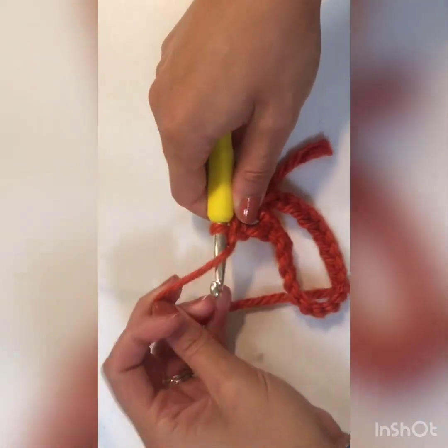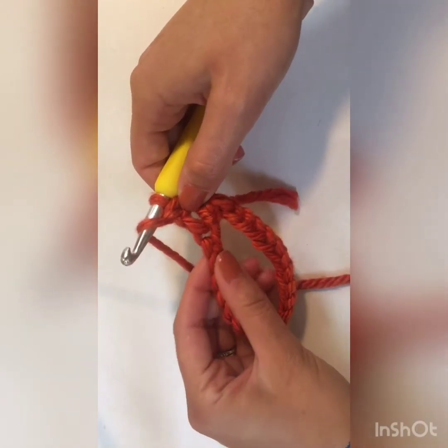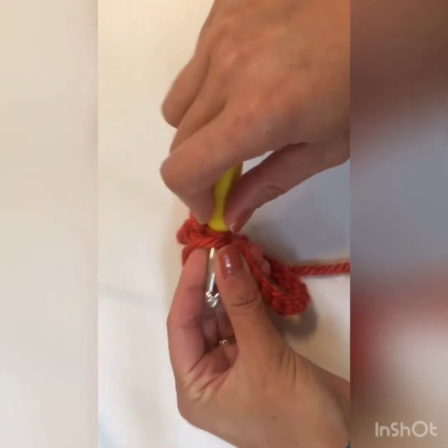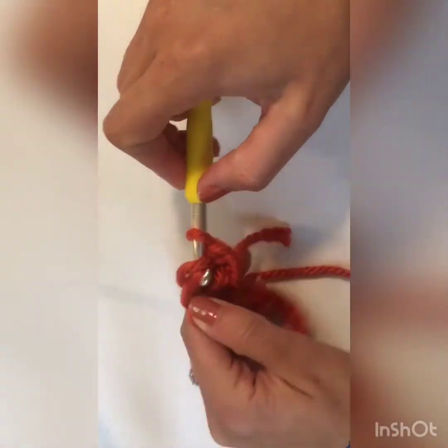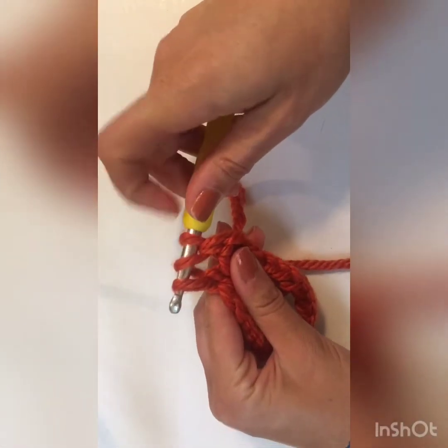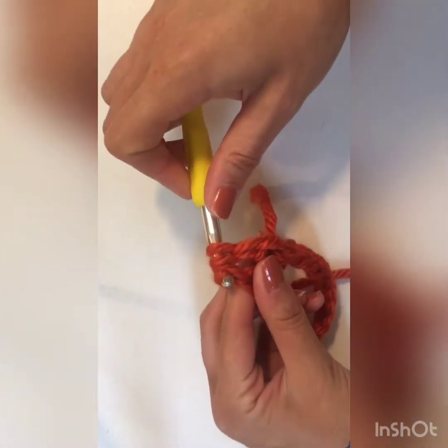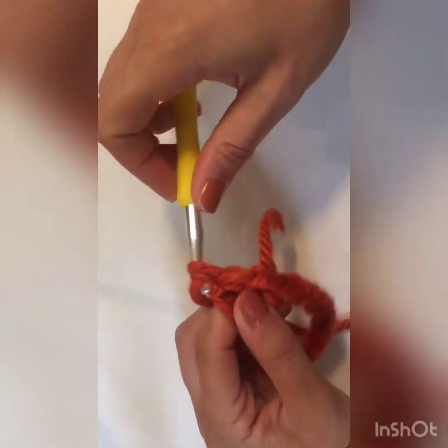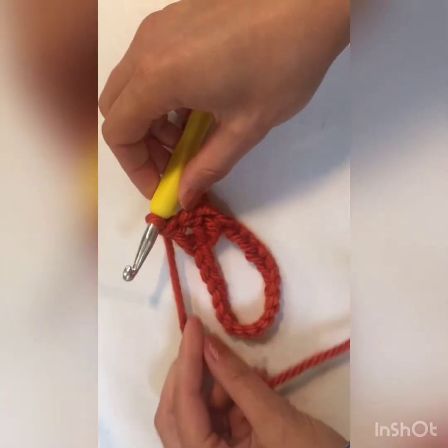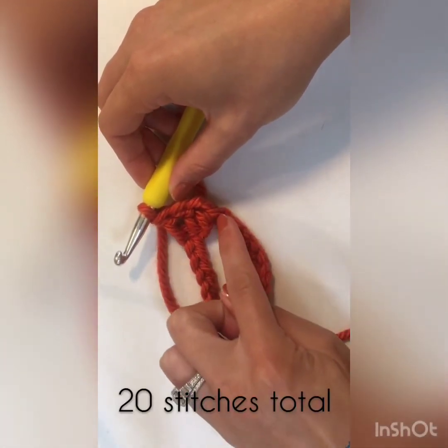Let's do another one. Yarn over, insert your hook into the next stitch, yarn over, pull through the loop — you have three loops on your hook. Yarn over, pull through two, two loops on your hook, yarn over, and pull through two. You're going to continue making double crochet all the way around.